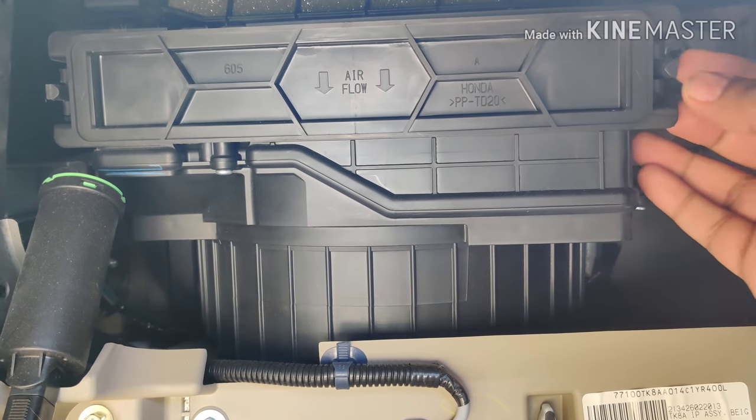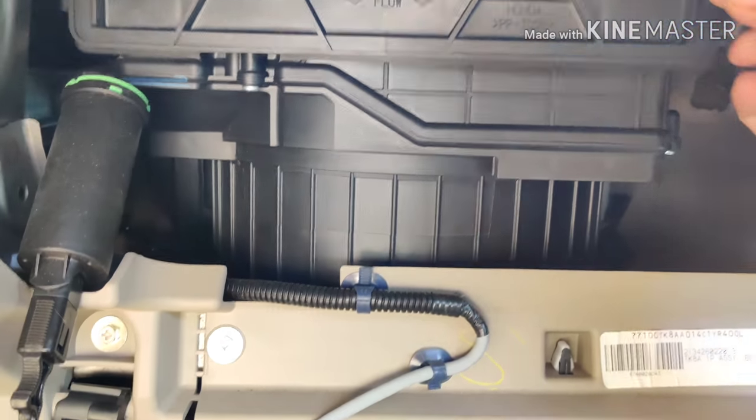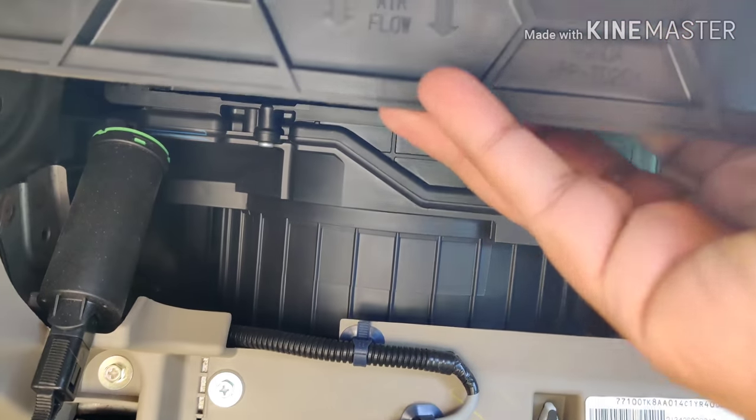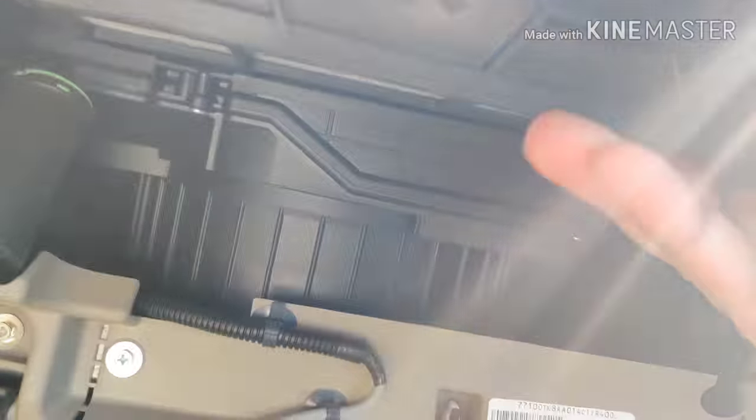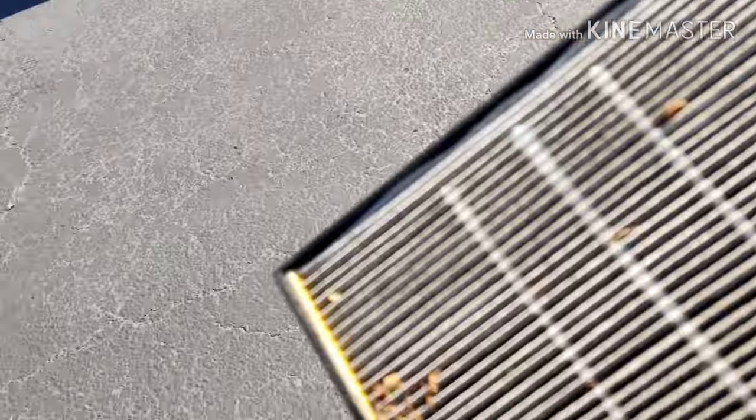There's a small box that can be pulled out. There's a tab on the edge that can be pressed, and then the box can be pulled out. It's fairly easy to slide off. What you're seeing now is the cabin air filter — you can see how dirty it is, so this definitely needs to be replaced.